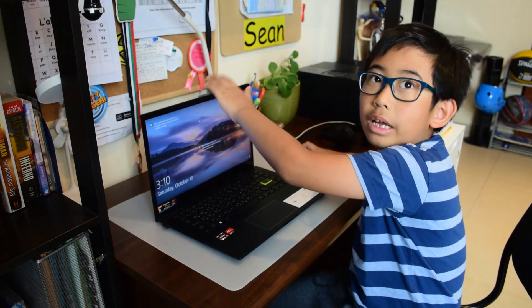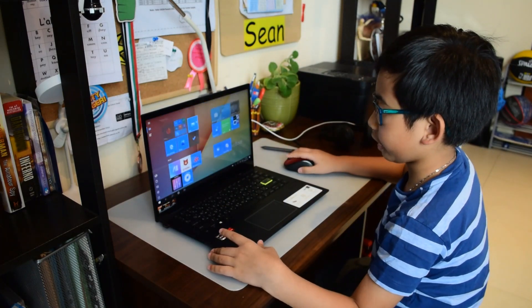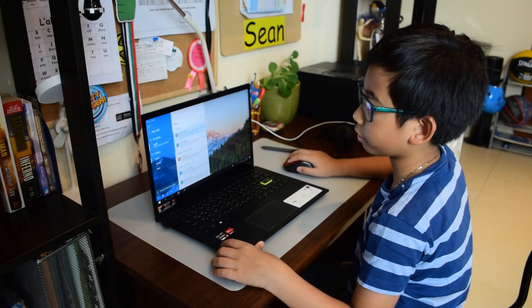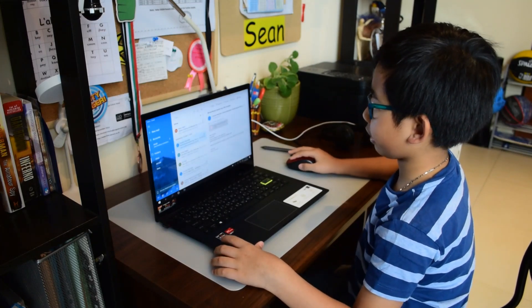I use this laptop for my online school. My dad added my school email account so that I can do my daily school time. You can also watch YouTube on it.